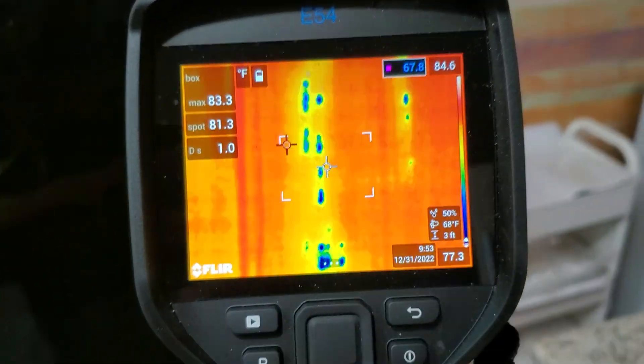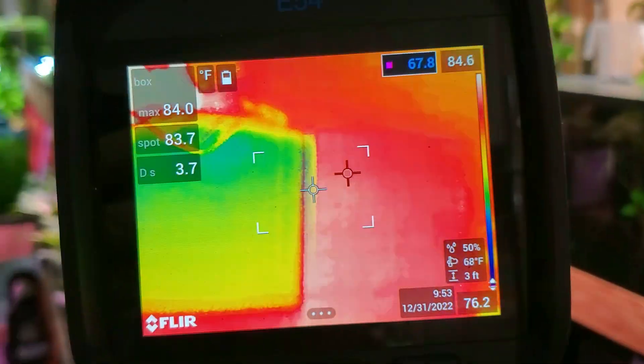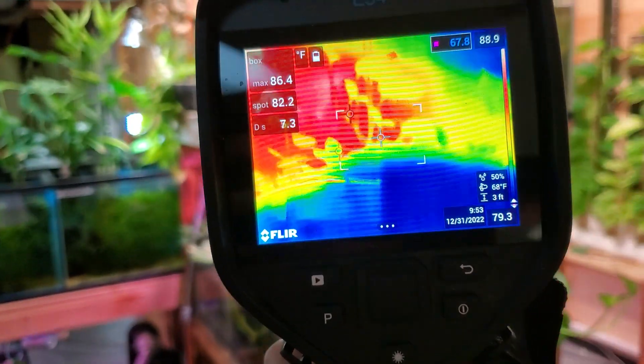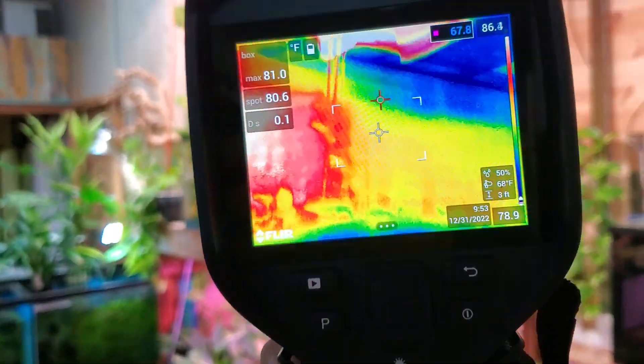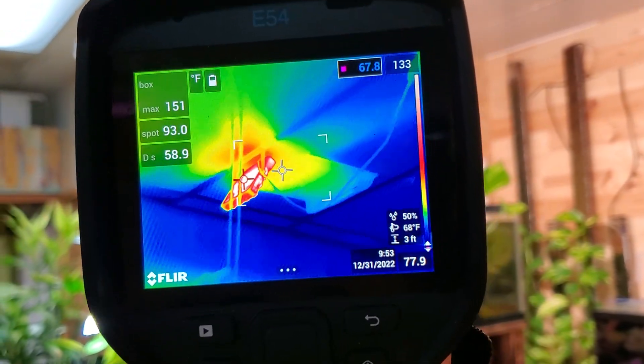This Thermo Imaging Camera is really really cool, I really love it. Blue fish tanks — they're cooler than everything else around. Thermo imaging: the lights are hot.